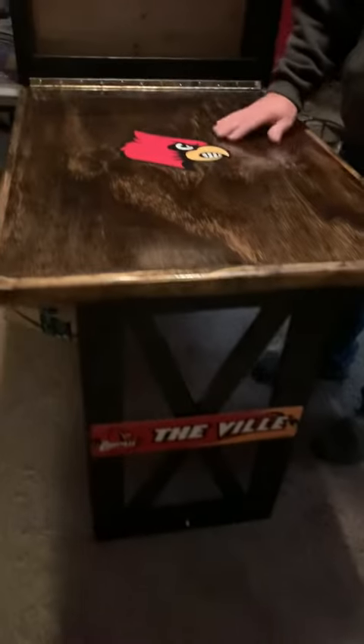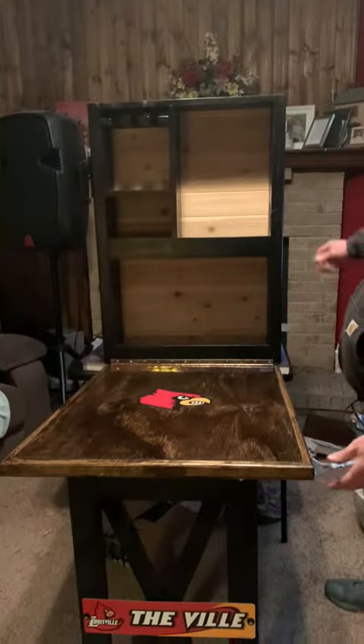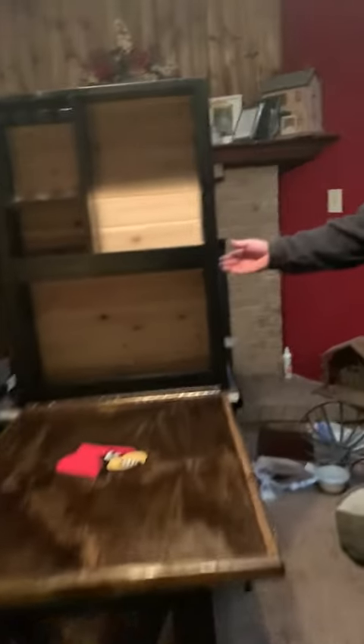Roughly 12 coats of polyurethane to keep it looking good — I can smell it! And also you have your bottle opener over here on the side. Very nice.